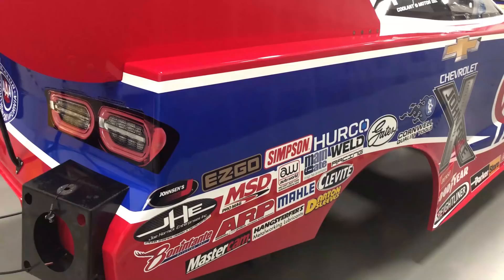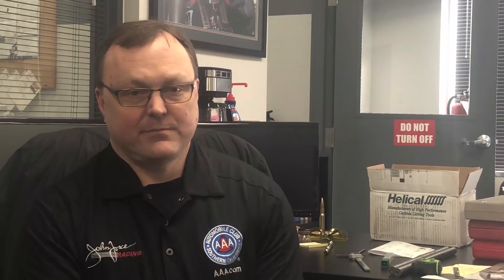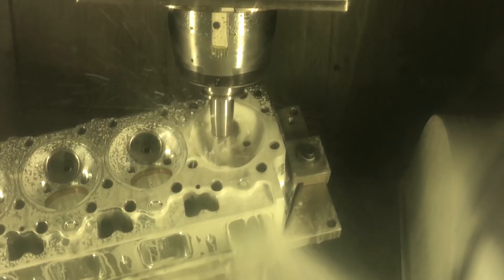We have our own paint shop and our own sticker facility so we can put our sponsor logos on. We use three-axis mills, five-axis mills, and lathes with live-axis ability. We have two horizontal mills that do our cylinder heads and blocks and a couple other components.